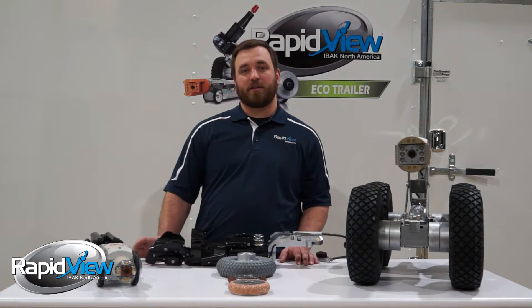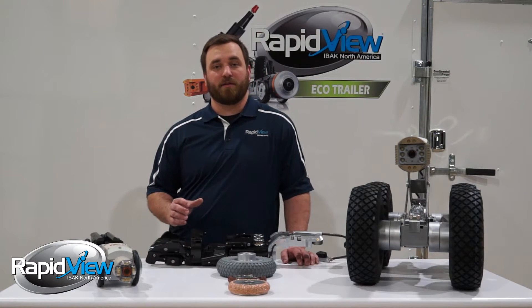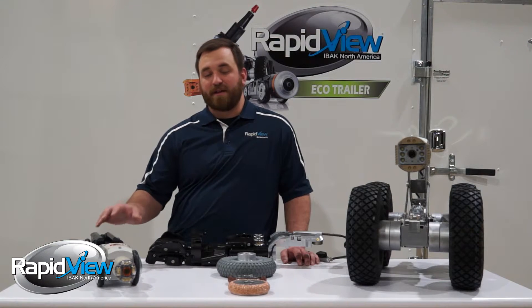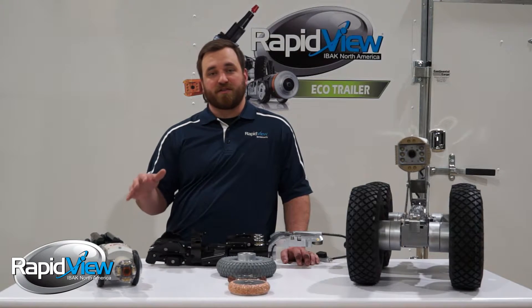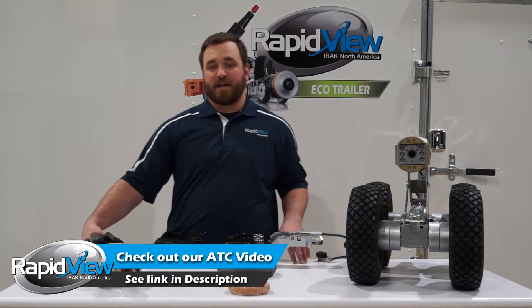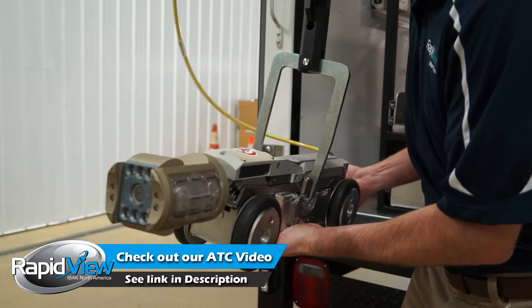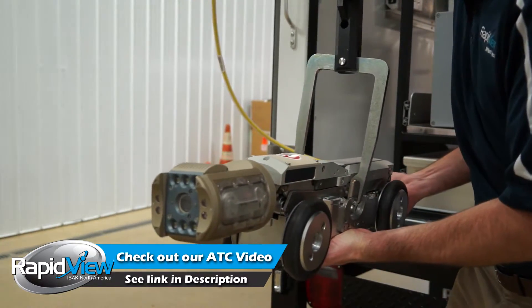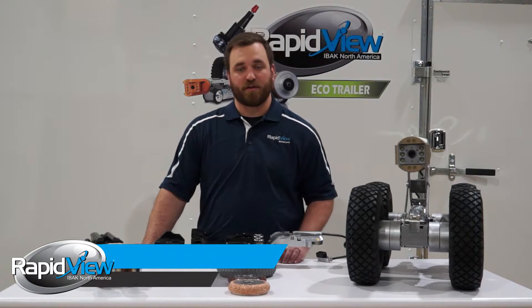The Eibach T76 tractor also comes equipped with automatic tilt compensation, or better known as ATC. That feature allows the crawler to self-correct as it's traveling down the pipeline. When the crawler is traveling down the pipeline and it starts to ride up one sidewall or the other, we're actually going to shut off the power to the inside drive wheels and that forces the tractor back down to the center of the pipe.